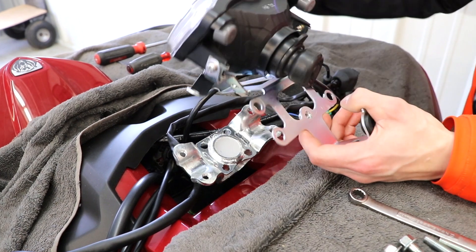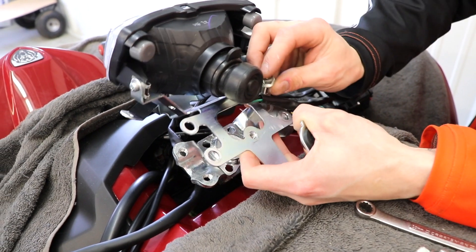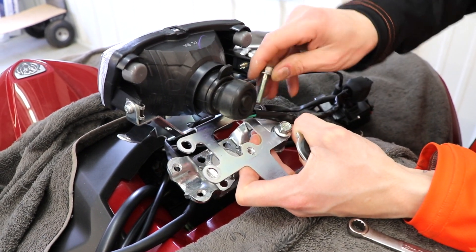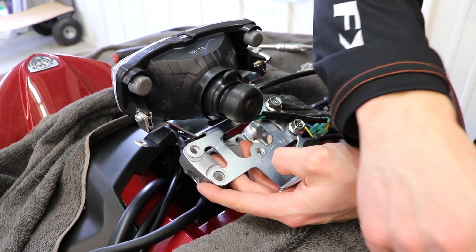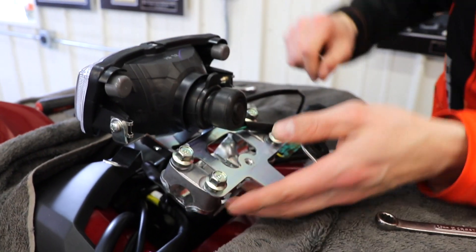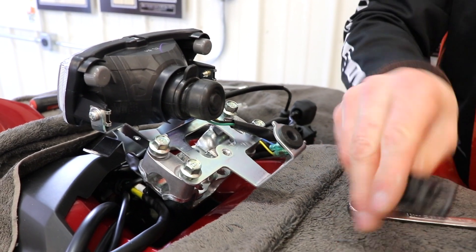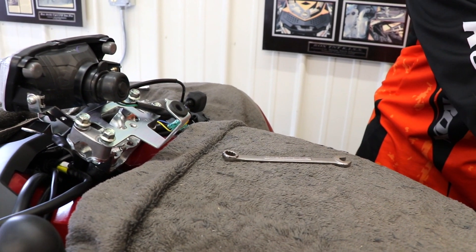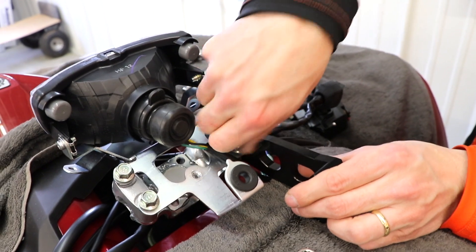We're going to get our risers installed. The first thing we're going to do is put our caps back on and just get these bolts a couple of turns in there. Make sure those are in. Now take our risers — you're going to take the caps that come with the risers off; you're not going to use these or the reducers. Take those all off, and then let's get the risers on here. Slide them into place and just gently snug these up.